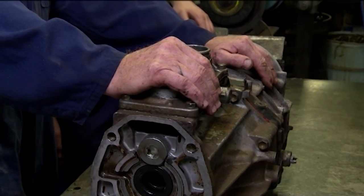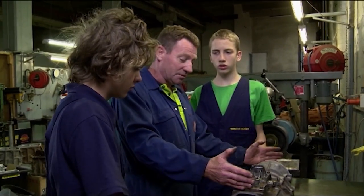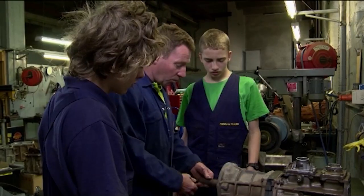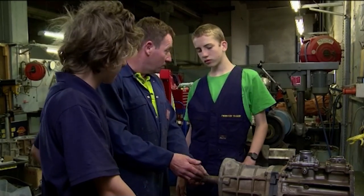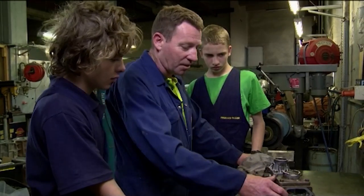Dave has a gearbox out of a Hilux that needs reconditioning. Just by, without pulling anything apart, I can see that the gear stick pins are all worn out. And the other thing is that his spigot's all worn. Until we pull it apart, we don't know if we can just get that repaired by the engineer, or we have to put a new input shaft into it. So we'll make a start and pull it apart.